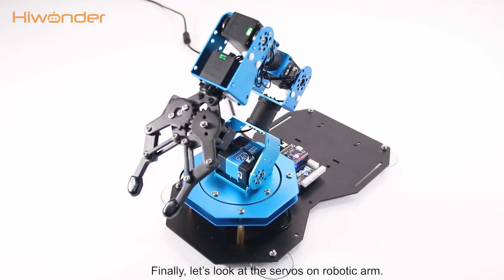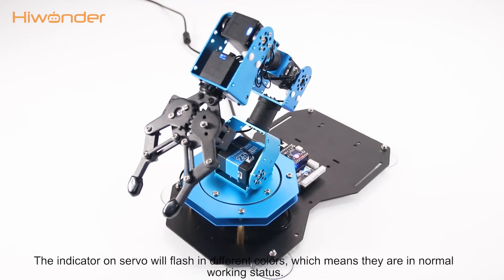Finally, let's look at the servos on the robotic arm. The indicator on the servos will flash in different colors, which means that they are in normal working status.